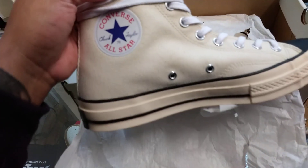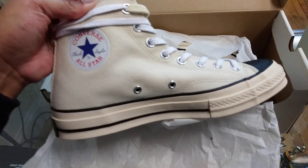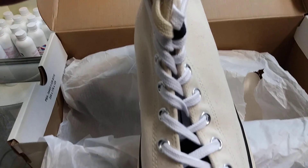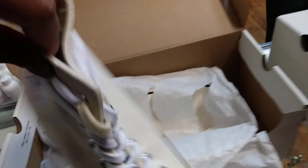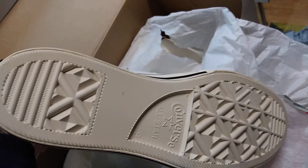He came out with two different colorways. The first colorway I'm going to show you is the natural colorway with the all black soft leather tongue and the three different colored laces. You got the natural, the white, and the black. On the back it says Central Fear of God with the Converse bottom.